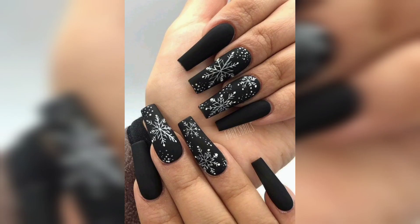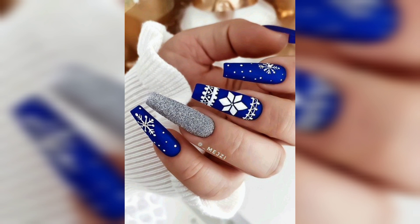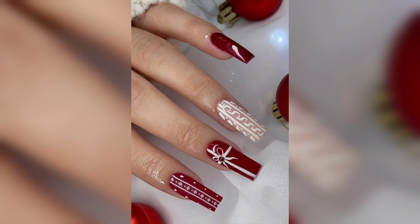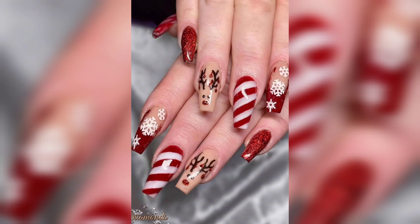And if you are feeling like a design on every nail might be too ambitious or just too much, we also have some nail art ideas that include accent nails or a party nail to spice things up without being too loud. Plus, there are easier than ever nail stickers and decals to get a holiday manicure in a flash.